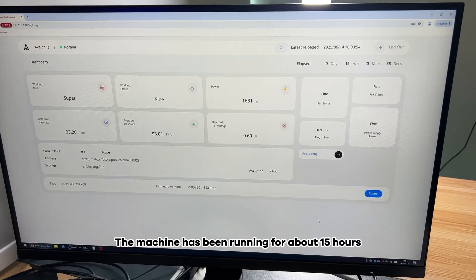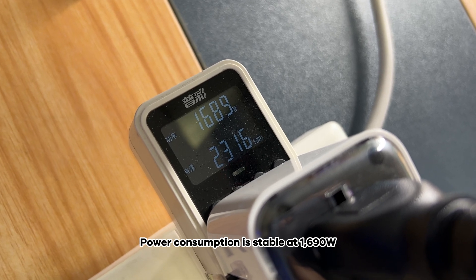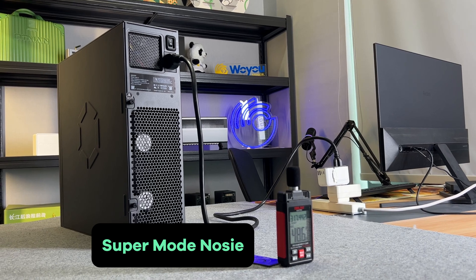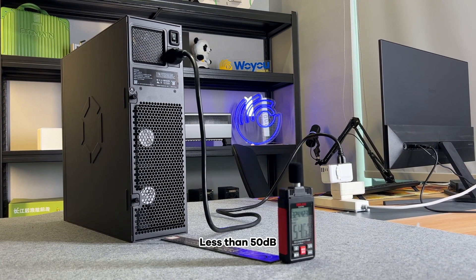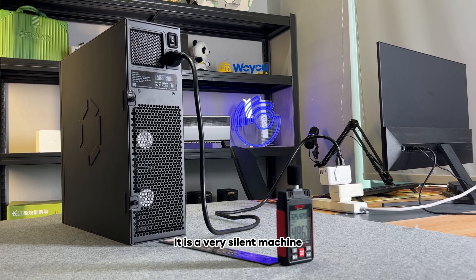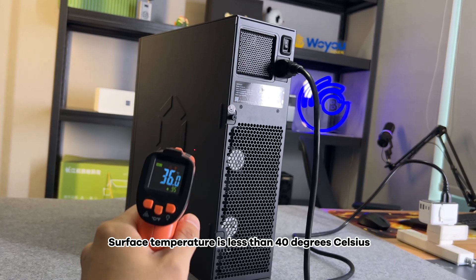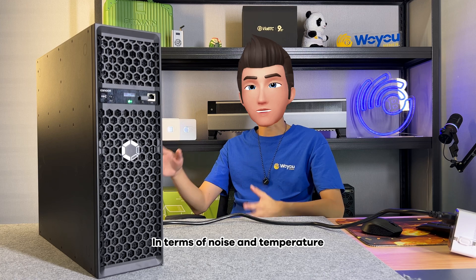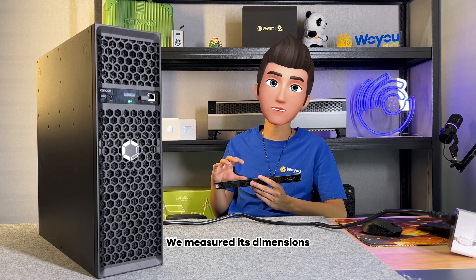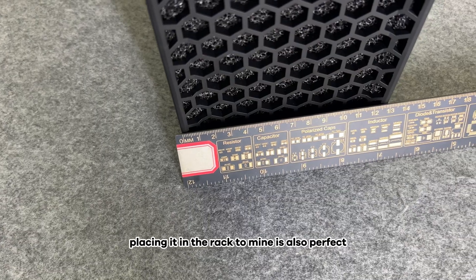To summarize this machine: it has been running for about 15 hours. Current hash rate is about 93 tera hashes per second, and power consumption is stable at 1,690 watts. We placed the tester 30 centimeters away from the exhaust vent — its decibel level is below about 50 decibels. It is a very silent machine. Exhaust temperature is controlled at about 58 degrees Celsius, and surface temperature is less than 40 degrees Celsius. Compared to ordinary mining machines, it is already very suitable for home use. We measured its dimensions — it should be suitable for placement in a three-unit rack.